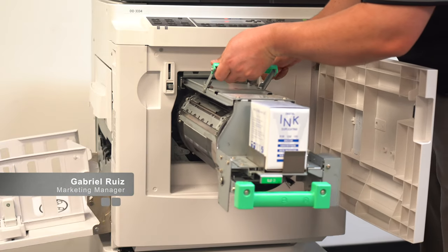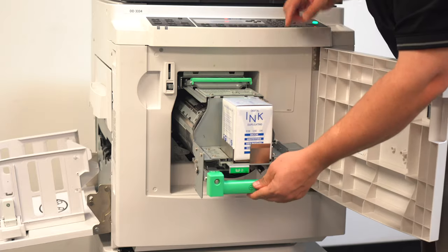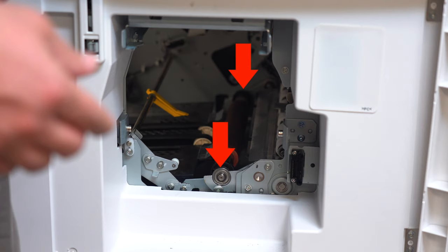In this video I'll be showing you how to place your drum back into the duplicator if your drum is getting stuck partially through. This problem is caused when one or both ends of this roller are popped out of place.